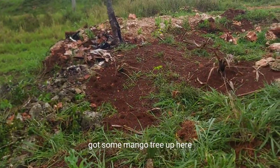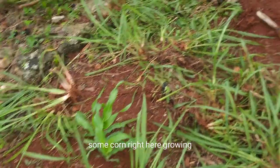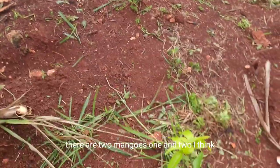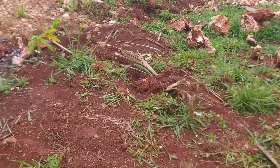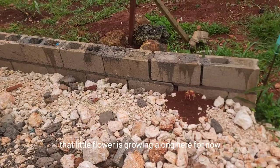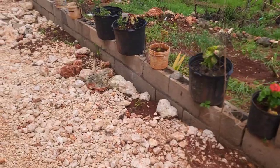Got some mango trees up here and some corn growing right here. There are two mangoes — one and two, I think. Got little flowers growing along here for now.